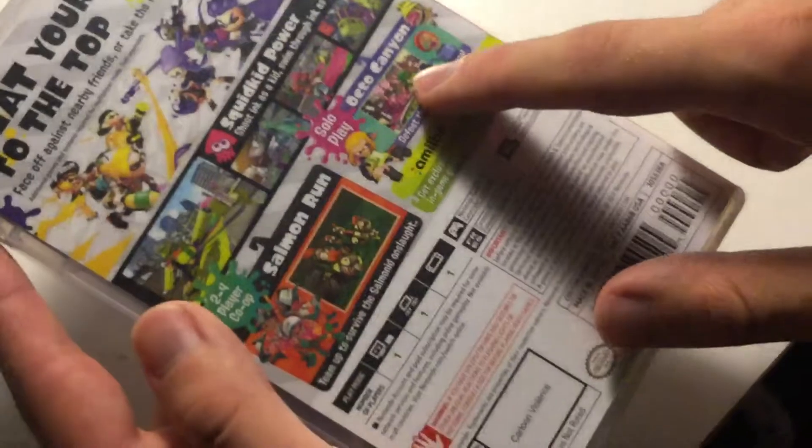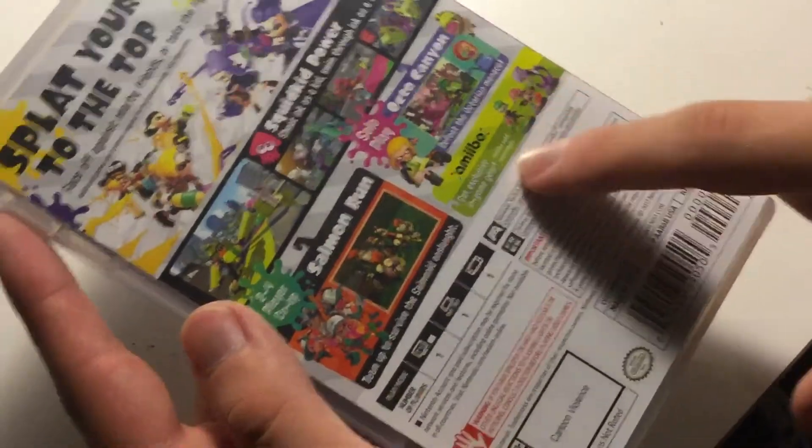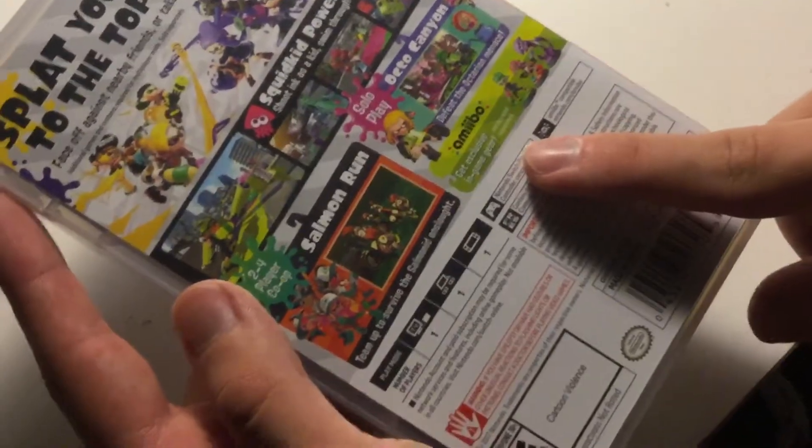Solo play — Octo Canyon, defeat the octarian menace. And amiibo support, get exclusive in-game gear.